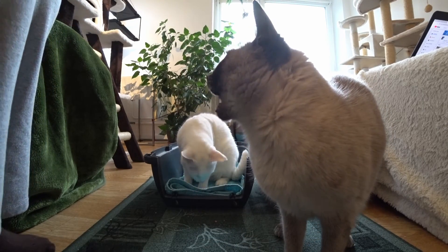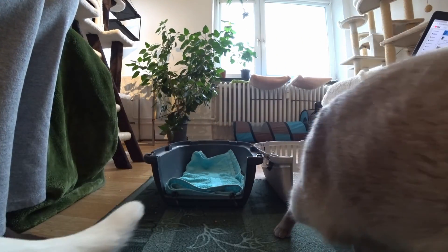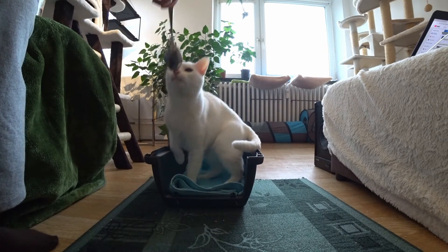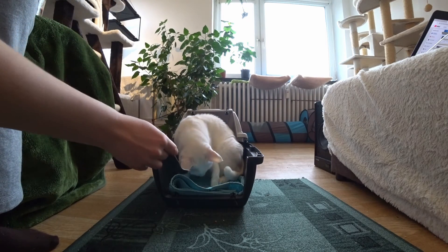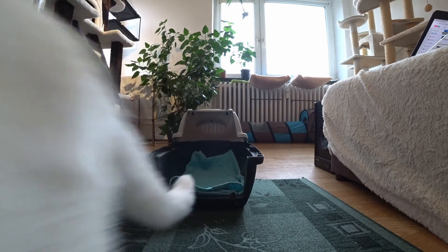When you lead the cat into the carrier or backpack, it's very important to lead it out too, and it has to be repeated over and over. With a difficult cat, it's important to lead it out immediately after it ate the treat in the carrier or backpack, so that it doesn't run out on its own. Since if that happens, it will be a very big minus for the training.